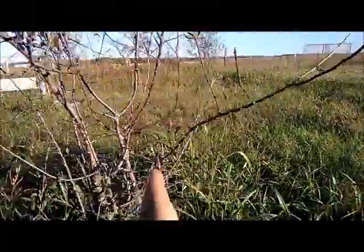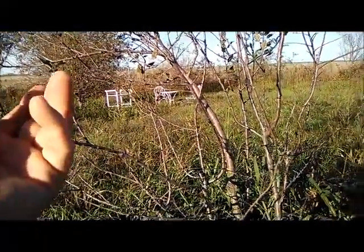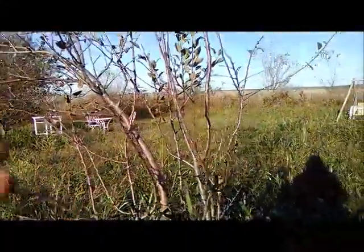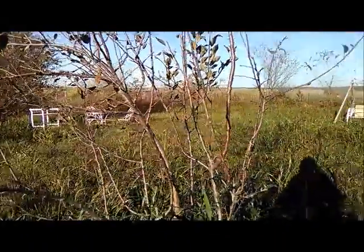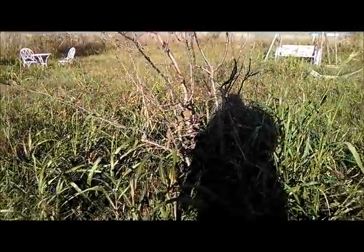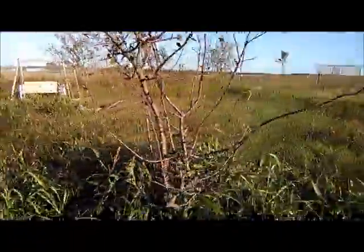I also untied this tree. The master gardeners told me to chop it down — said it wasn't worth saving — but I couldn't do that. We tied it up and staked it when it was flimsy, and now if you look, it is beautifully straight, no worse than any of the others. I'm really glad I kept it and saved it. We'll see if it ever produces fruit.